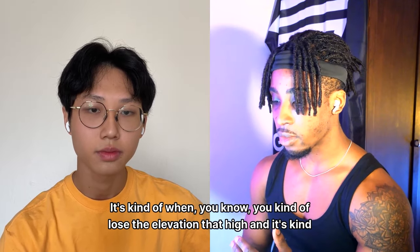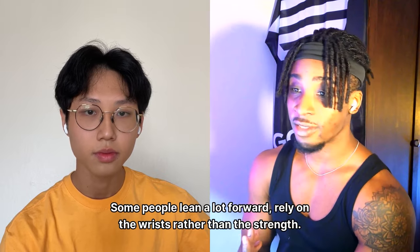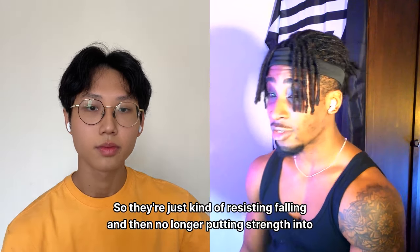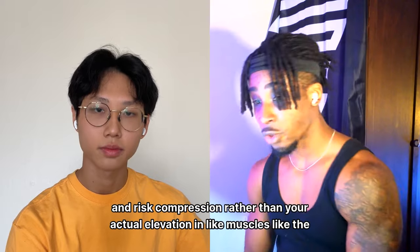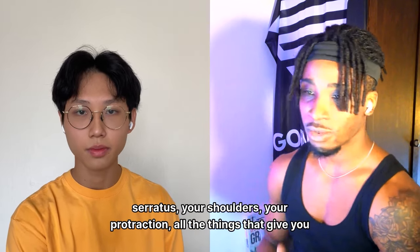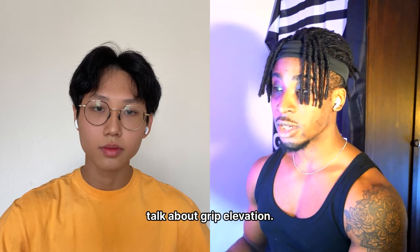When you lose elevation and height, it's partly due to losing shoulder strength — people lean too far forward and rely on the wrists rather than actual strength. They're resisting falling rather than putting strength into the planche, which means relying on wrist compression rather than elevation from the serratus, shoulders, and protraction — all the things that give you height.